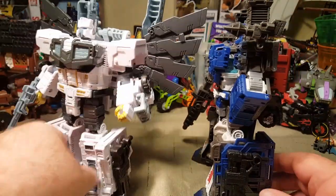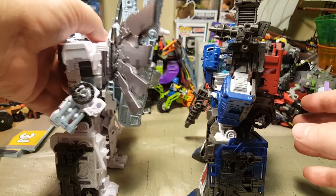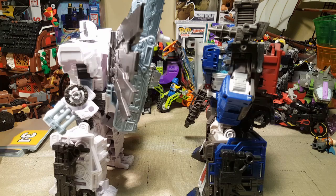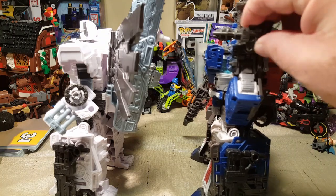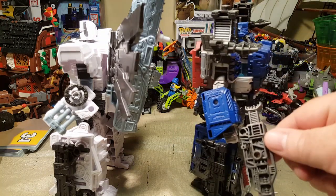Magnus does have these same guns on his sides. He's got a completely different backpack build, obviously. Nova Prime doesn't have the shoulder cannons. Nova Prime has a different handgun.